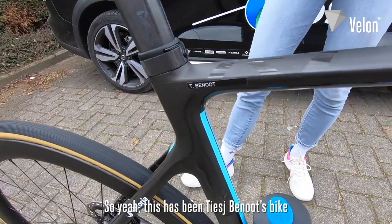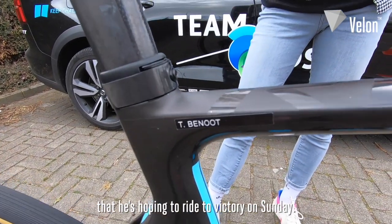So this has been Tiche Vanoot's bike that he's hoping to ride to victory on Sunday.